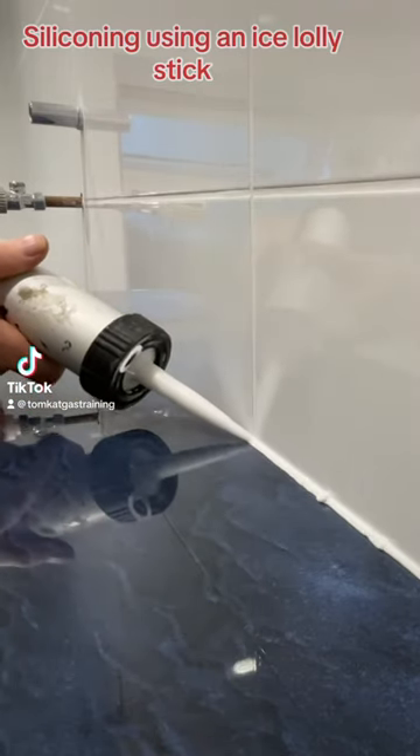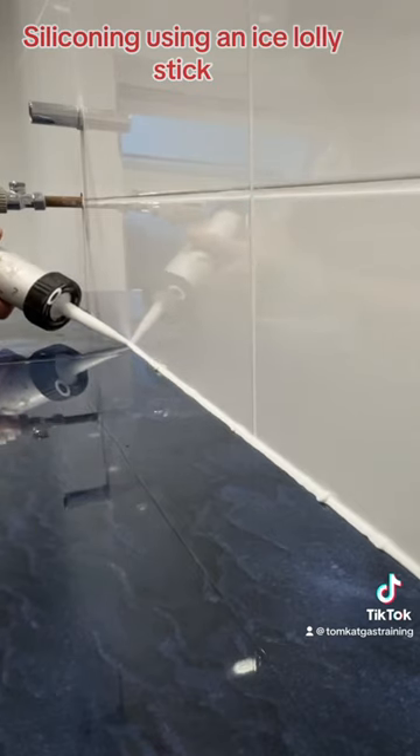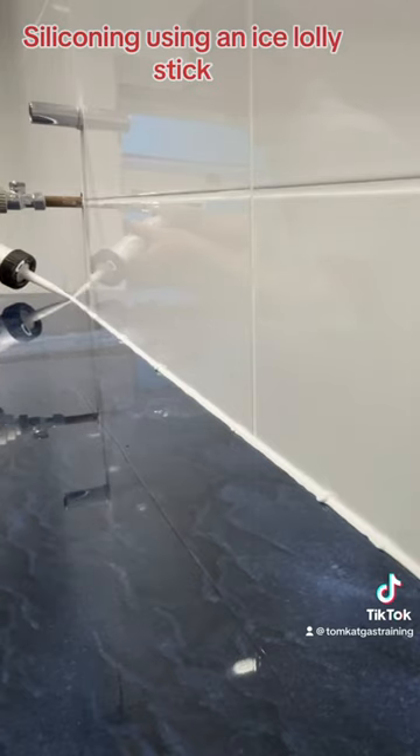How to silicone using a lolly stick. First of all, cut your nozzle to a 45 degree angle and to the size of the gap you want to fill. Then using your mastic gun, lay down your silicone bead.